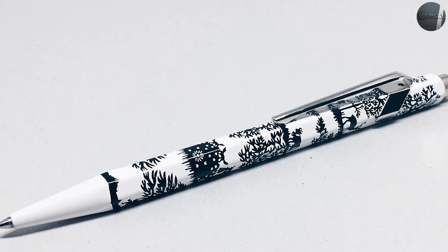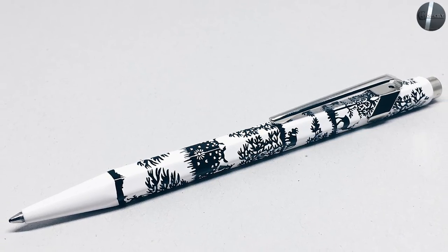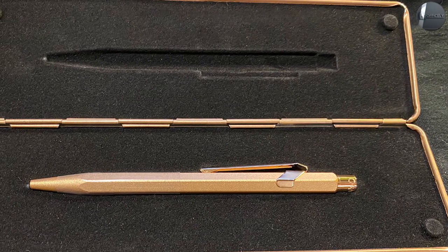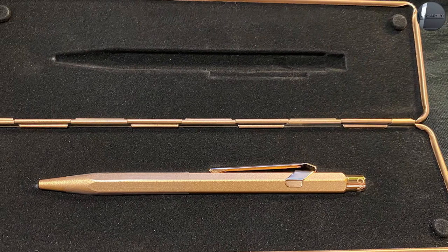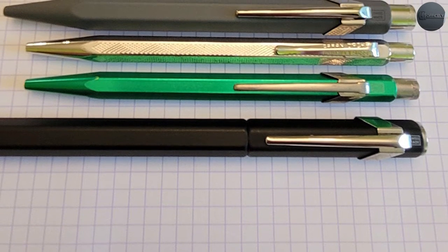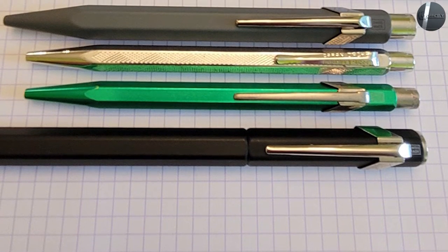There is some small branding on the body of the pen — a small Swiss Made stamp between the top of the clip and the notch, and a small 849 Karandake logo underneath the clip arm. It's easy to miss if you aren't paying attention, and I've always enjoyed the minimal branding on this lineup of writing instruments.